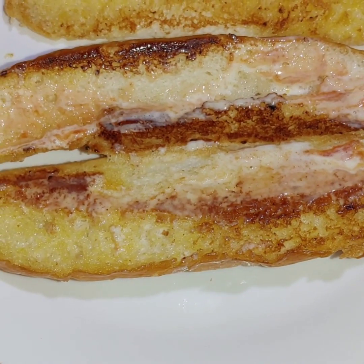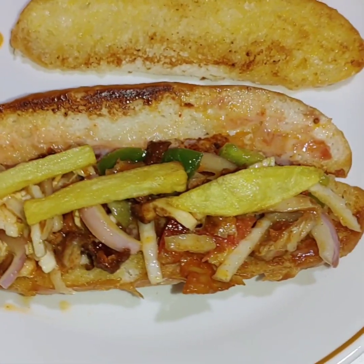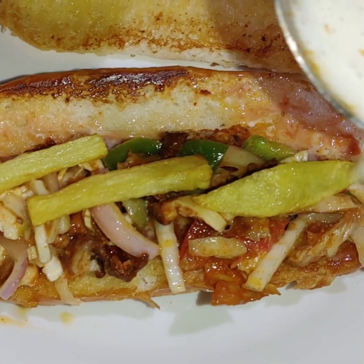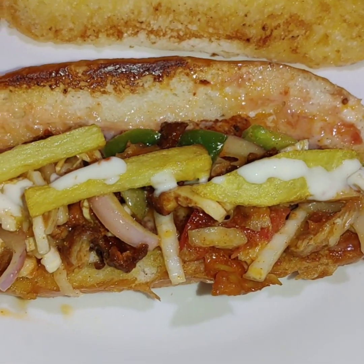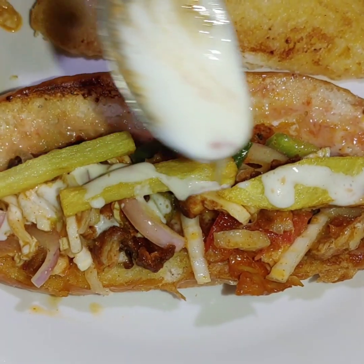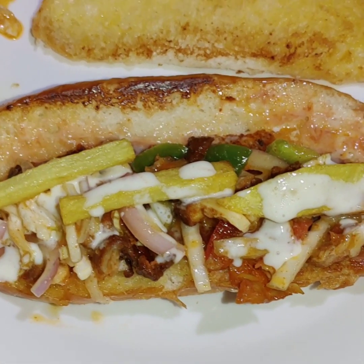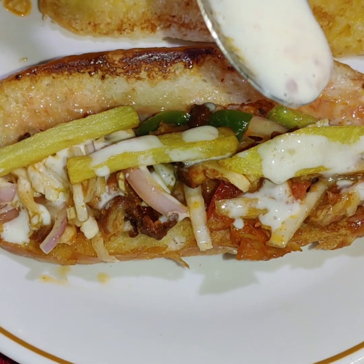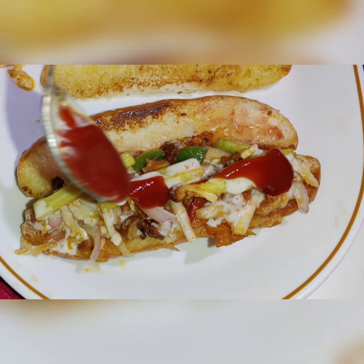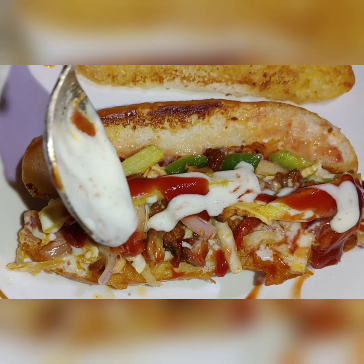Now we add the capsicum, chicken, olives, lettuce, salad, French fries, and mayonnaise. Add ketchup and mayonnaise on top.